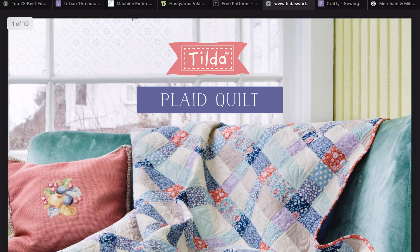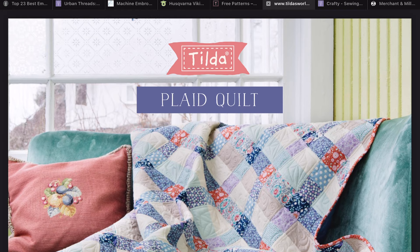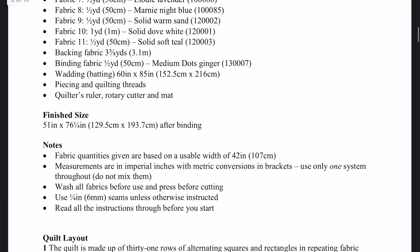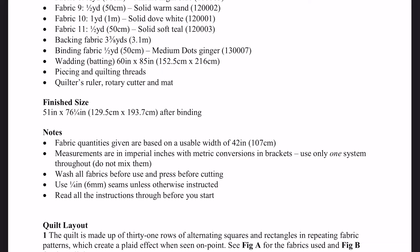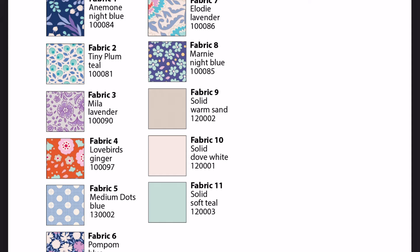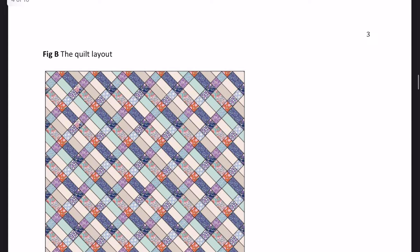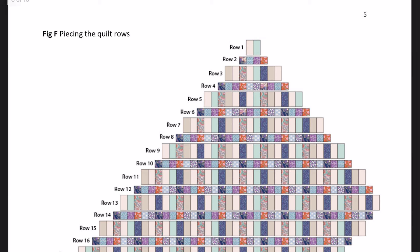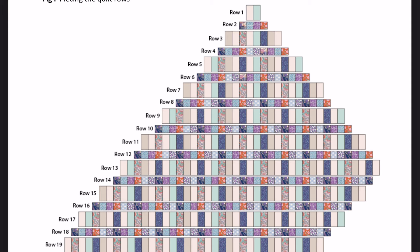Here you go — this is the quilt that I've made. I've not used Tilda fabric; I've used the Liberty fabrics because I couldn't find anywhere that stocked a good variety of Tilda fabric. The pattern tells you exactly what fabrics you need and how much quantity to buy of each one. The finished size is 51 inches by 76 and a quarter inches. It numbers each of the fabrics, shows you a quilt layout, what you need to cut out, and how to piece rows together.